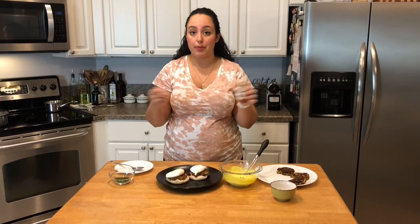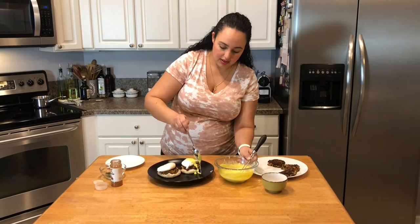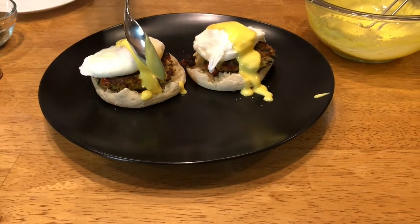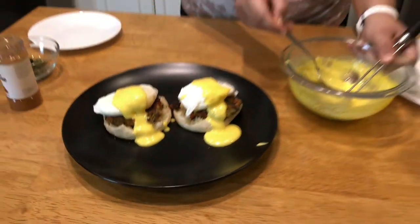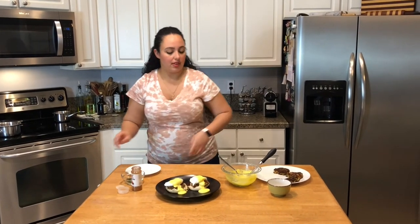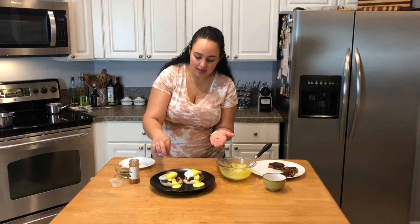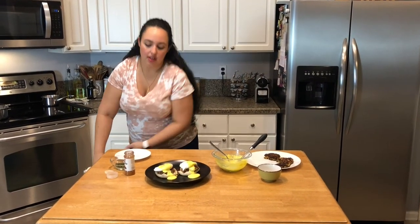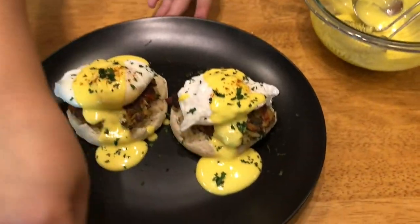For garnish I have some parsley and some cayenne pepper — or you can use paprika if you don't want anything spicy. Now I'm just going to drizzle on the hollandaise sauce. It's so creamy and luscious. This really is not difficult — it does require some technique, but it's fun to do something in the kitchen that you'd normally eat out at a restaurant. I'm going to add just a touch of cayenne pepper, sprinkle it on top for that little flair, and then garnish with a bit of parsley. And you have yourself Palestinian style eggs Benedict.